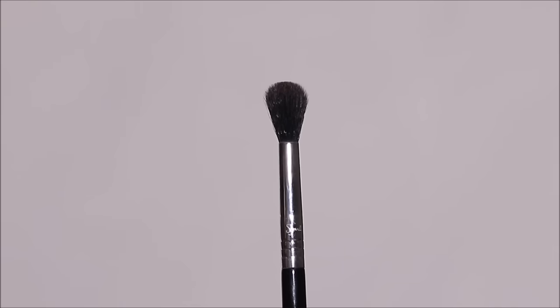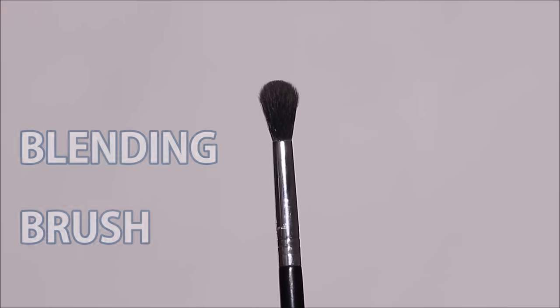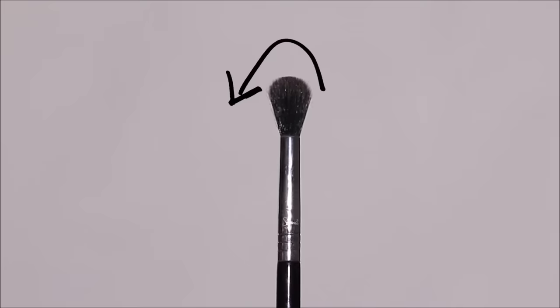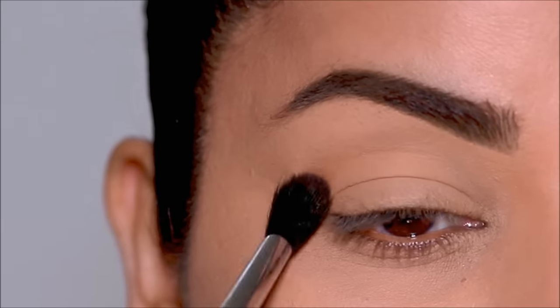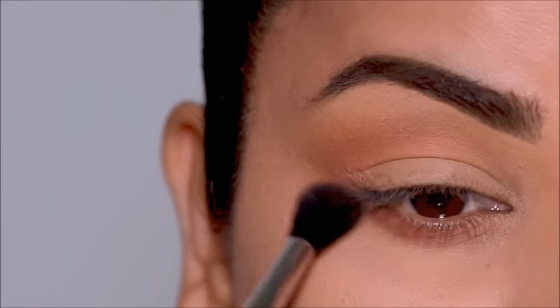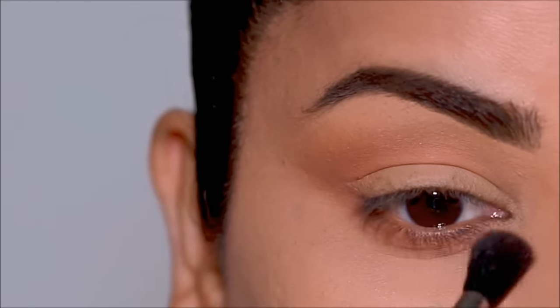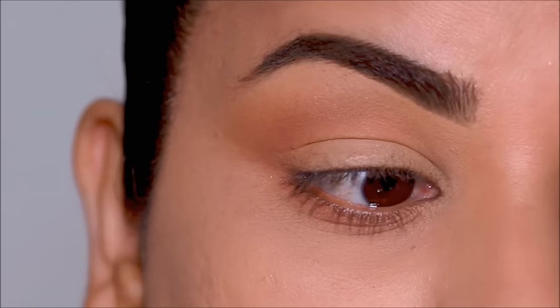And then we have the most common of them all — it's called a blending brush. This is the Sigma E40, which is my favorite blending brush. It's a loose dome-shaped brush used for blending eyeshadow. It can easily buff out transition shades in the crease, in the lower lash line, or even blend eyeshadows on your lid. Because of the dome shape, it can easily buff out and soften the eyeshadows. So next time you find yourself having harsh lines from the eyeshadows, all you need to do is buff it out using a blending brush.